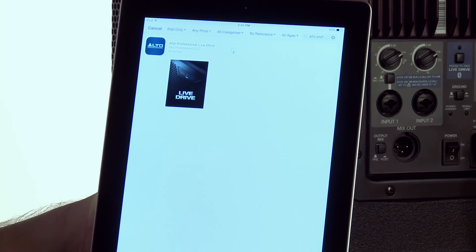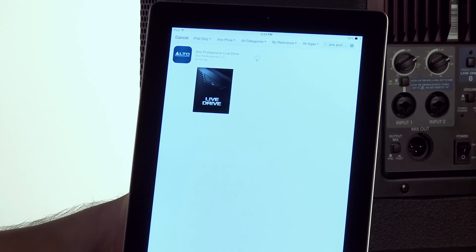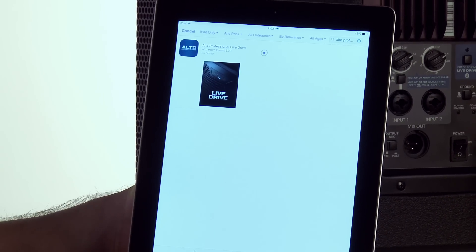First step, we have to download the app, so let's do that. When you search for it, you can type in Alto Professional and it will come right up in the list. From here, I'm going to hit download, and that application is going to download right onto my device.